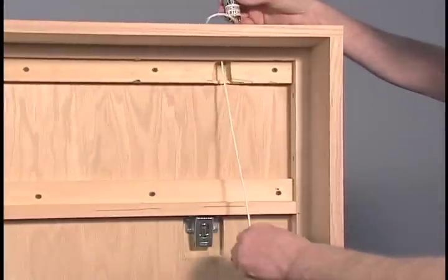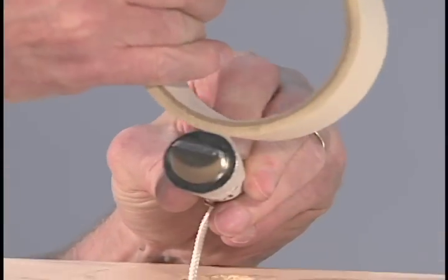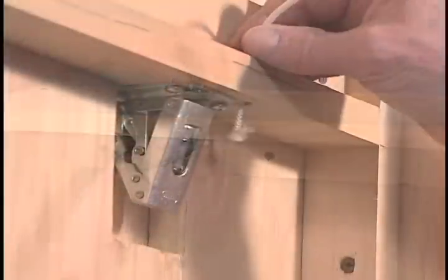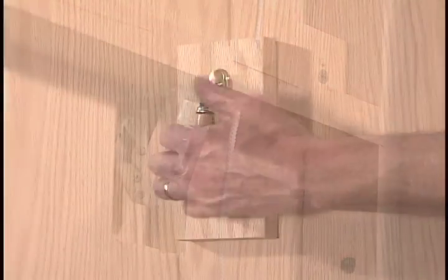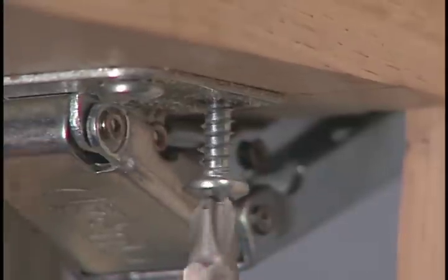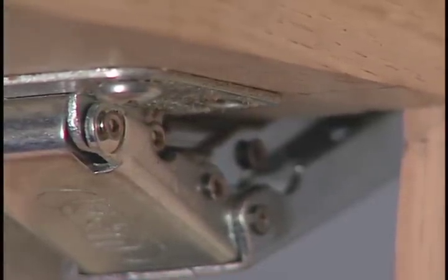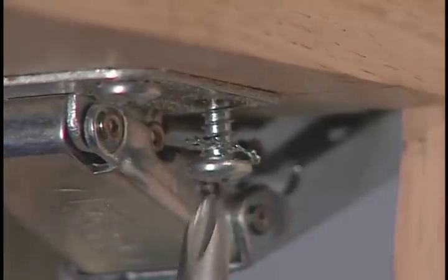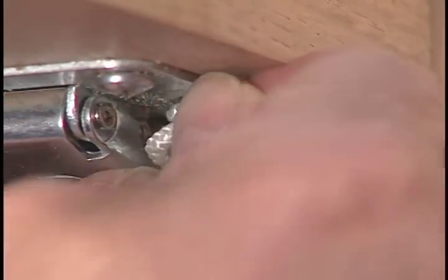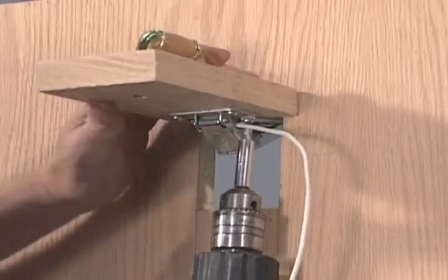Push a locking latch cord-first into the hole in the footboard with the flat side facing forward. If the latch does not fit snugly or is loose in the hole, wrap masking tape around the widest part of the latch until it fits snugly. Push the cord through the quarter-inch hole in the frame and out through the leg hole. Remove the screw closest to the hole in the leg strut and add the lock washer. Replace the screw about halfway. Pull the cord tight to retract the locking latch and wrap the cord under the washer clockwise, then tighten the screw. Do not trim the excess cord until you've applied a finish to the wood.